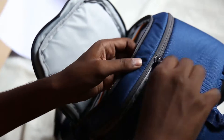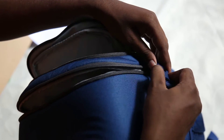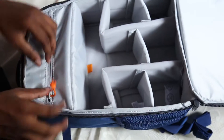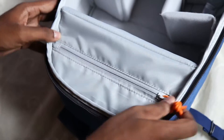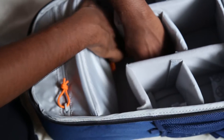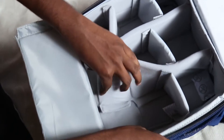You can see the compartment for your camera here, and there is another compartment where you can put your belongings — it is spacious too. The padding here is removable, so you can further extend the space. If your camera body is big, you can adjust these dividers.